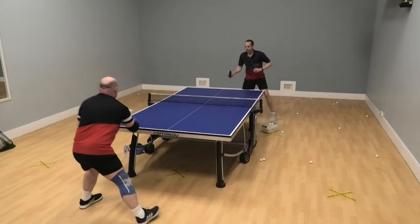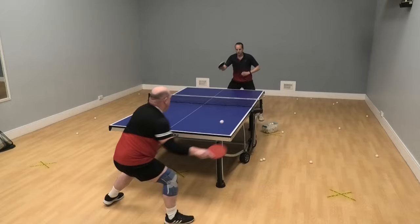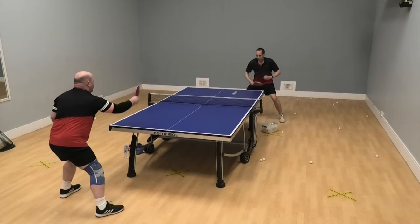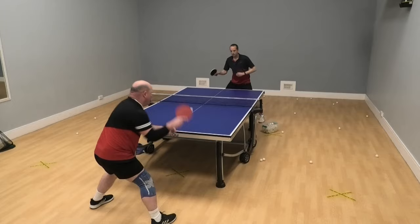Martin switches forehand to forehand, I switch backhand to backhand, and on and on. The purpose of the training drill is to keep the exercise going for as long as you can. We're not trying to beat each other, we're not trying to smash the ball past each other — we're just trying to be accurate with our ball placement and to play at a pace at which we can keep the rally going. I recommend starting slowly.